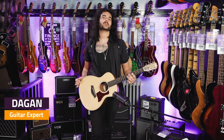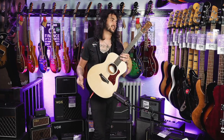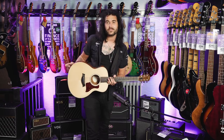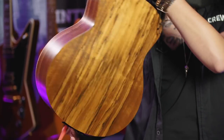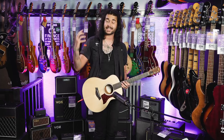Hey guys, Dagan here from PMTVUK, and today I have with me the Taylor GS Mini E limited edition Ovancol edition. GS Minis are usually made after Sapele or Koa. This one has Ovancol back and sides — a beautiful sustainable tonewood with amazing grain and tonal qualities. It looks and sounds pretty much exactly the same as rosewood, but it's a little bit more sustainable.